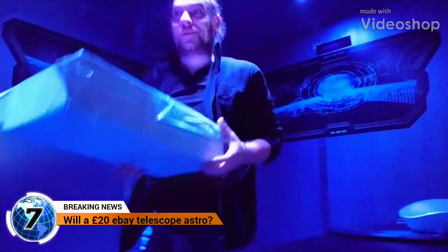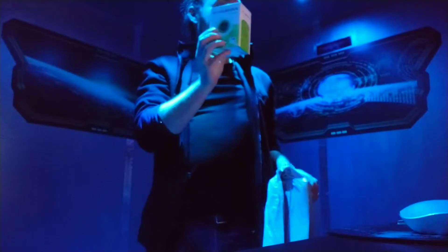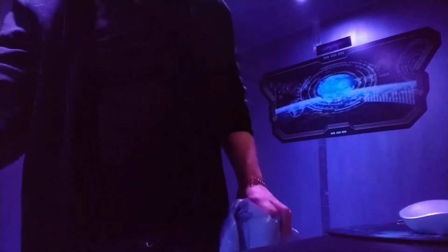I bought on eBay a really shit telescope to go with the PC camera mini packing. This was about six quid and this was 20 quid. Will it actually astro?